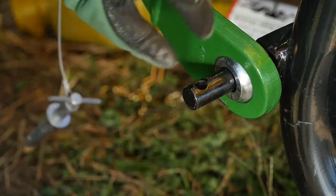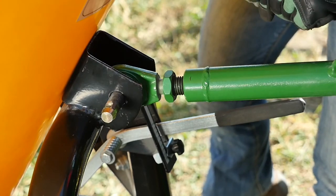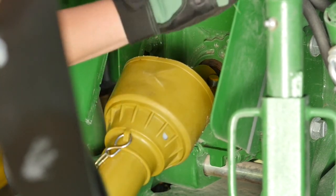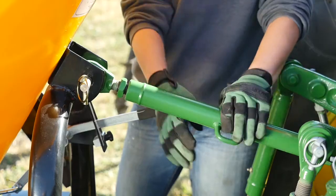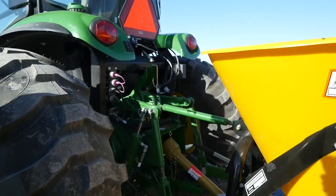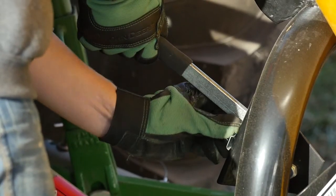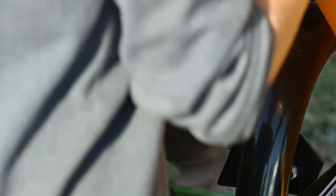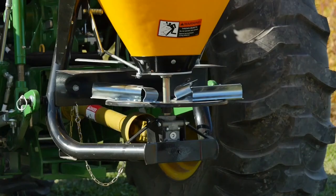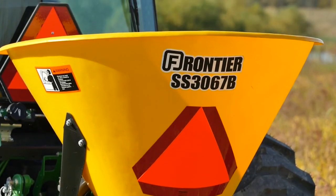Now she can easily attach the lift arms and top link. Then after shutting off the tractor, she'll connect the PTO by attaching the input shaft from the broadcast spreader to the output shaft on the tractor. Then she'll adjust the top link to make sure the spreader's level from front to back. There are two adjustment points on our broadcast spreader. A simple arm and lock mechanism regulates the amount of material dispersed at a time, and a second adjustment arm adjusts the spreading direction.